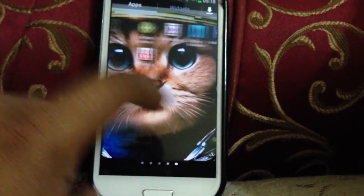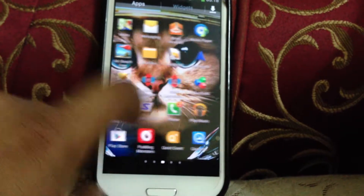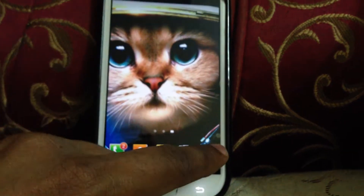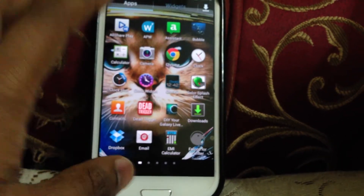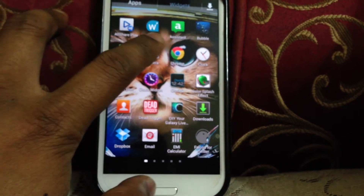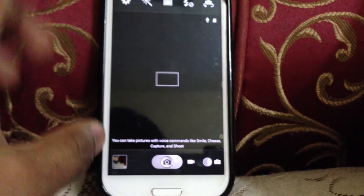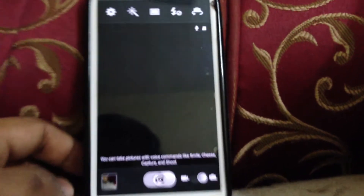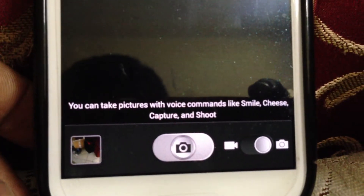One of the few bugs in this ROM is that it sometimes gets a little slow, because it's just the first release. Otherwise it's a pretty stable ROM. You get various features in the camera — no major changes there. There's a hint of lag. You can say 'cheese' and it takes a photograph, or say 'smile', 'capture', and 'shoot'.